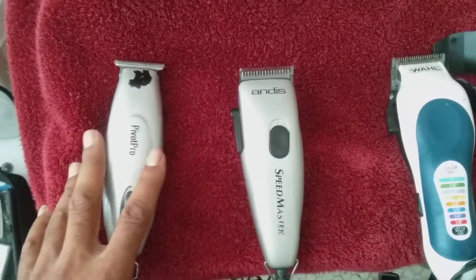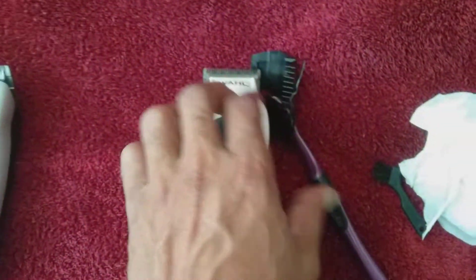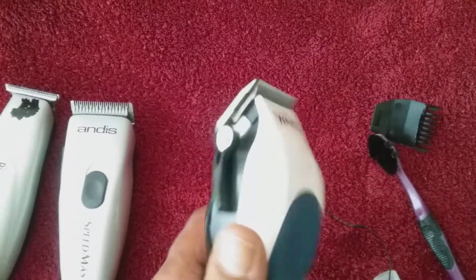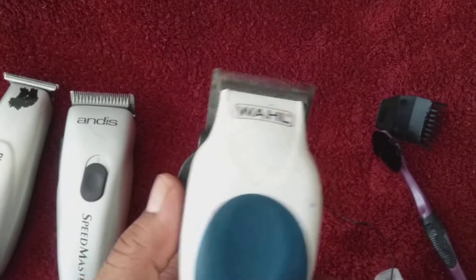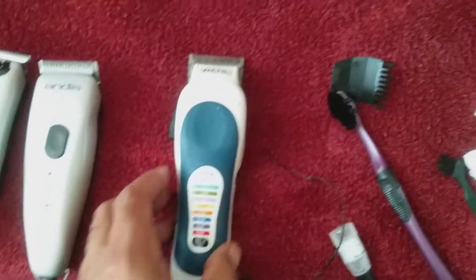Not a powerful motor, but gets the job done. These little suckers right here are powerful. This is the equivalent of an Andes Master. Adjustable blade — if you want it a little closer, it can cut you pretty close and give you a nice fade, or whatever you want to do with your hair.